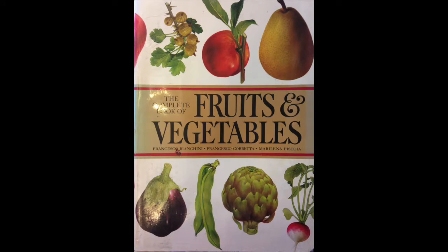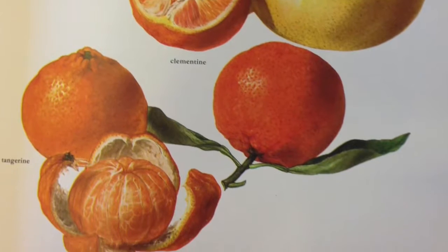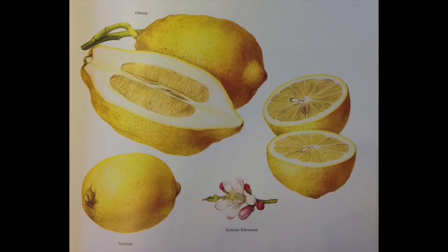So I go and I look at other artists' work that I like, and I've had this book for many years. It's the complete book of fruits and vegetables and the illustrator is an Italian woman by the name of Marilena Pistoia.